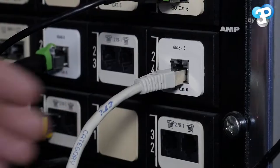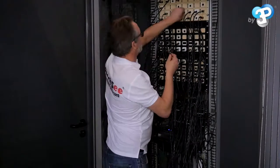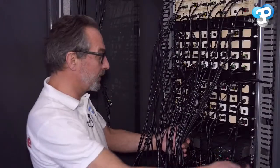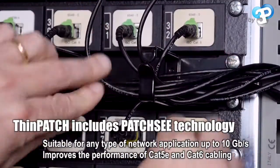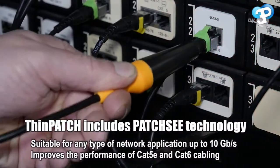All that's left now is to replace the workstation cables one by one. To further facilitate your job, let the cables hang at the front and put the new ones in the cable guides just behind. ThinPatch cables are flexible, easy to place in the cable guides, and of course, all ThinPatch cables include Patch-C tracking technology.